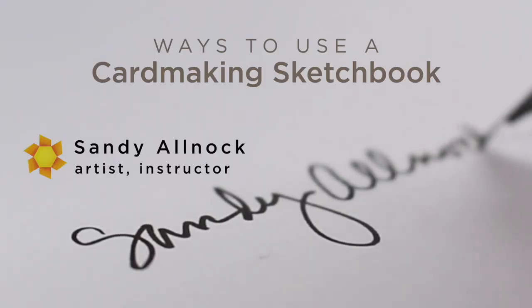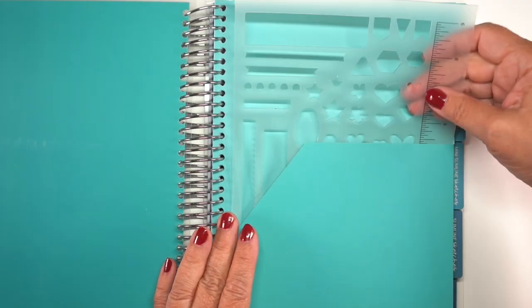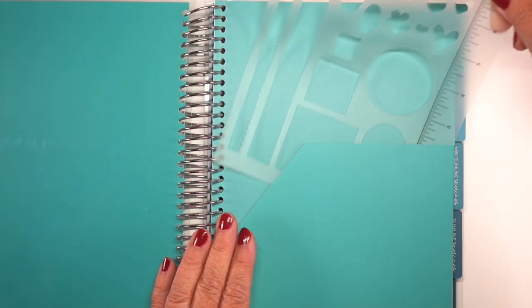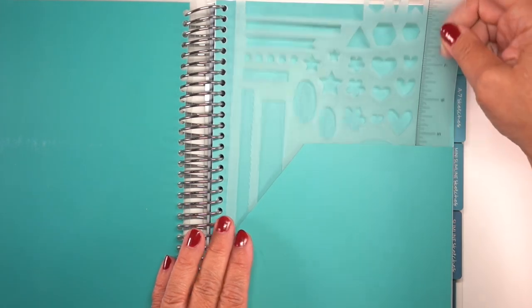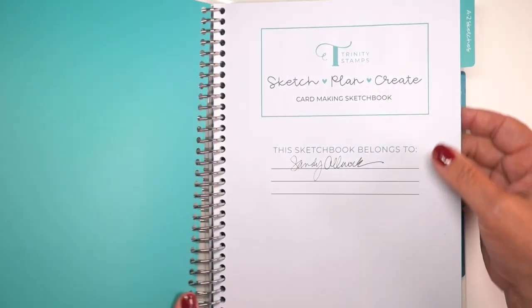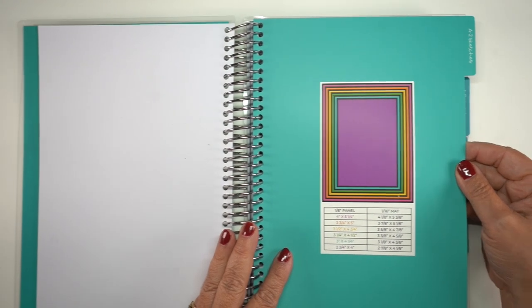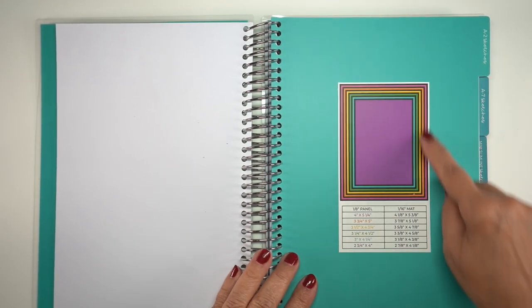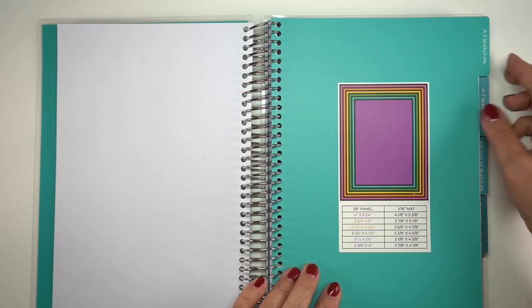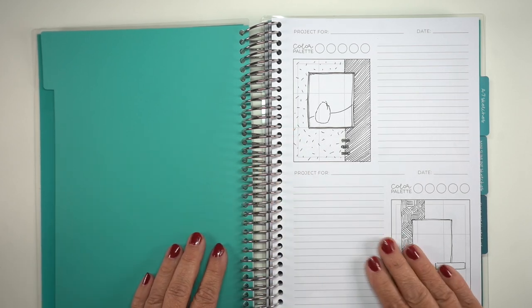I'm going to show you some ways I would use it, and maybe that'll be the same as what you would do, as well as some things you might consider. This book comes with a lot of bells and whistles in it. There are pockets, and this little template is already in there for you with a ruler and shapes. Each section is broken into what size card it is, and there's a wonderful graphic. If you have trouble figuring out what size is your layer when doing five layers, there's a little chart there for you.